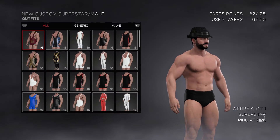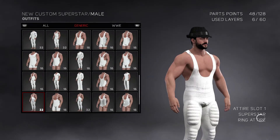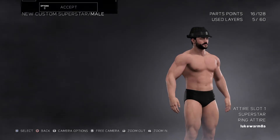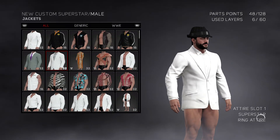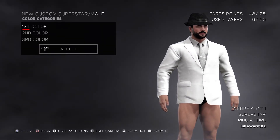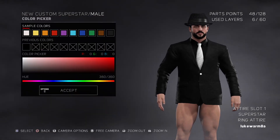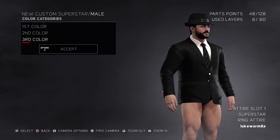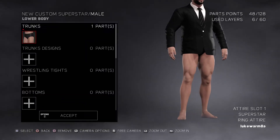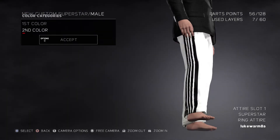Now we got to go to clothing, outfits. I think it's probably this one. There it is.